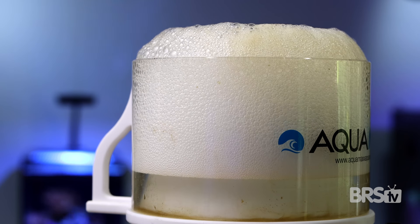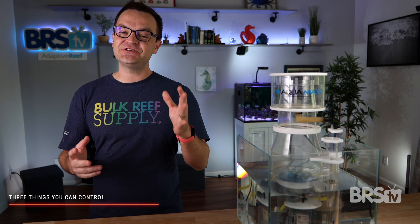The vast majority of reefers don't know how to properly tune their protein skimmer, but after this short video, you're not gonna be one of them. No matter the skimmer, there are only three things you can control.